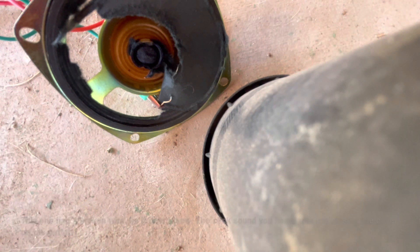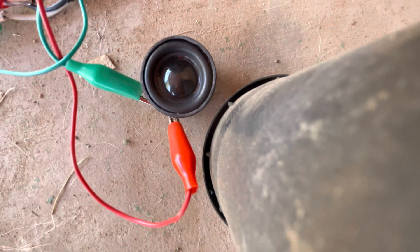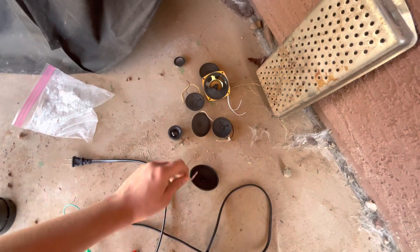Fail. That's all the speakers I have. Hope you enjoyed this video and thanks for watching.